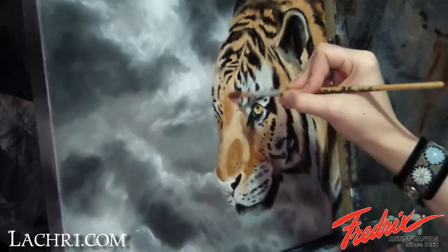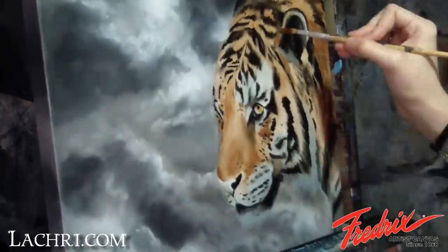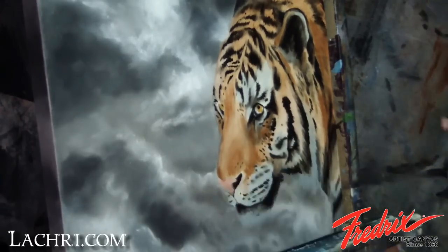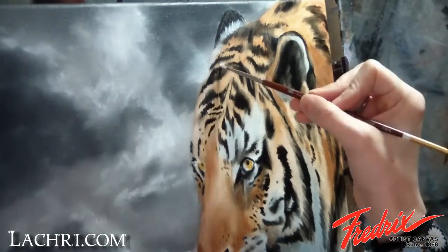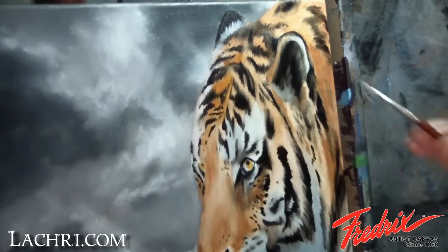On to day three, everything is now dry. I start by adding a bit of shading with raw sienna and light red, using a fair amount of liquid to keep these glazes very thin. Next, I use white to soften some of the lighter areas and highlight others, still paying attention to the direction of the fur.